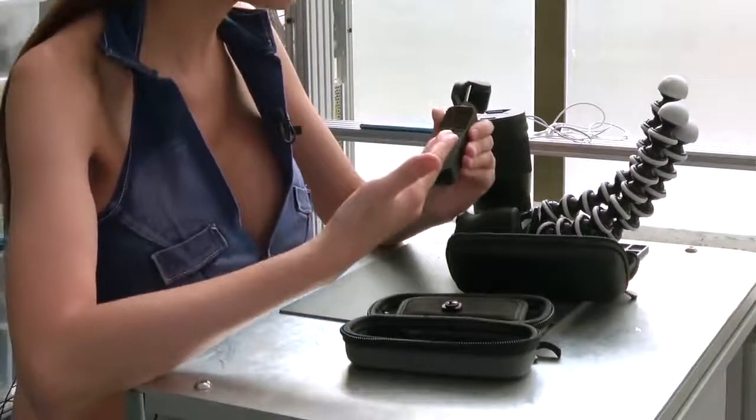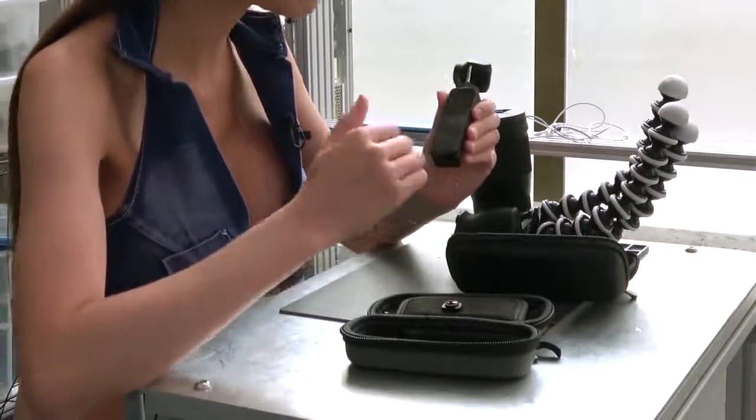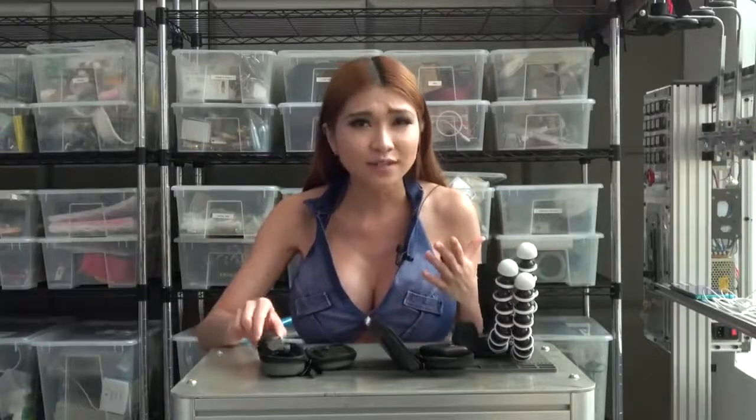Today we're going to take a look at the Osmo Pocket, a tiny little camera with a gimbal made by DJI right here in Shenzhen. I know lots of other channels have covered it, but this is one of those few products where I think most reviewers just didn't get it. Let's take a closer look — I'll show you how it works and why I like it.